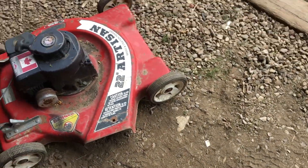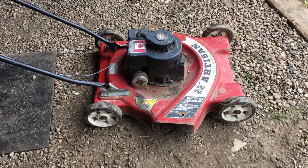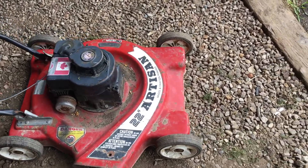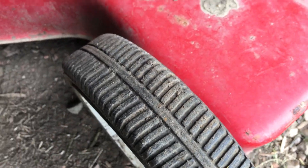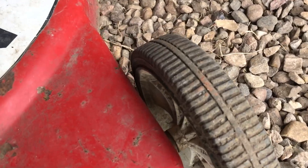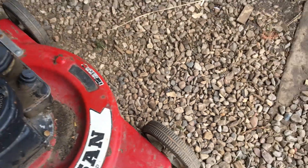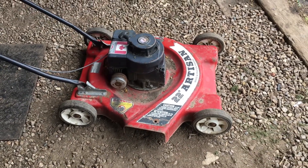Whatever discharge protector it had is now gone, but it is a discharge mower so you can pretty much use it for everything. It's a slightly lower-end mower just based on the fact that the wheel height adjustment requires you to bolt the wheels in a particular location - you've got to unbolt every wheel to change the height, so it's not the convenient one-bar-does-it-all anymore.